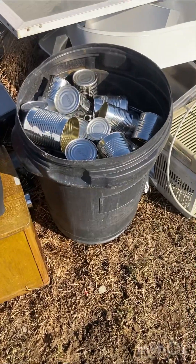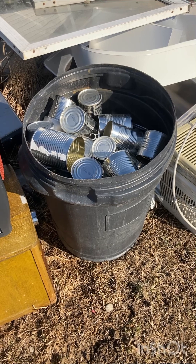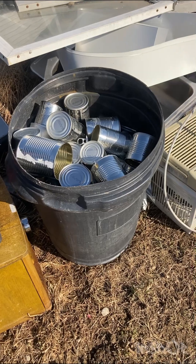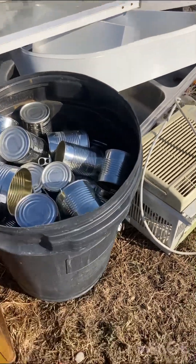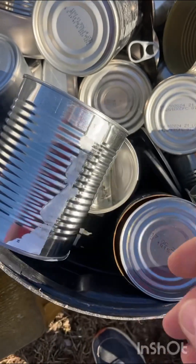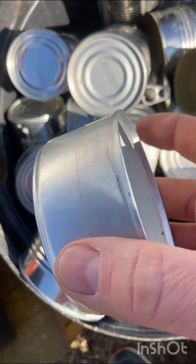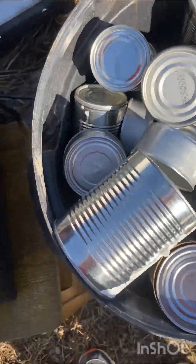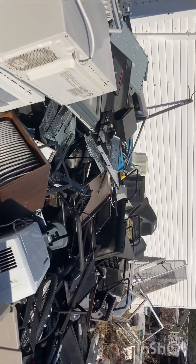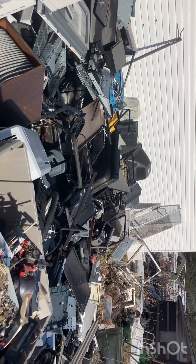Do you guys sort out your cans that you use for canned vegetables and stuff? I do take these in to shred. The cat food ones are aluminum, so I'll put those in with my old sheet metal. We're getting to the spot where the snow is leaving and you can start seeing my mess.